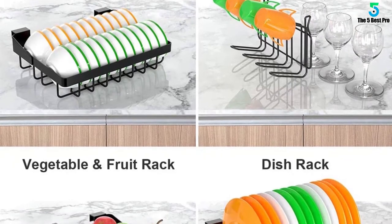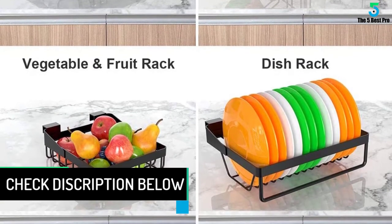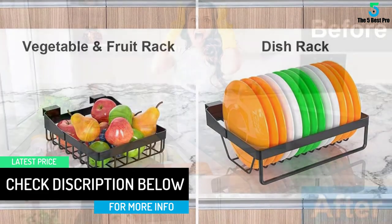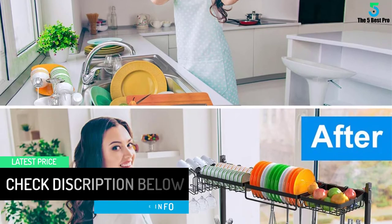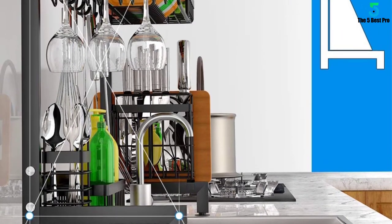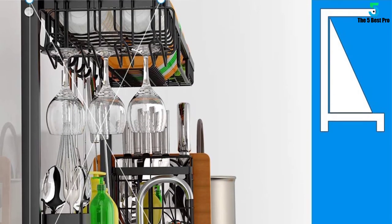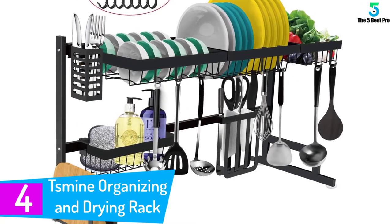The U-shaped bottom keeps your utensils balanced in the upper portion, while the mighty suction cups make the shelves stand tall without a shake. This kitchenware organizer comes with excellent load capacity and durability to make everyday cooking and washing a no-mess experience.